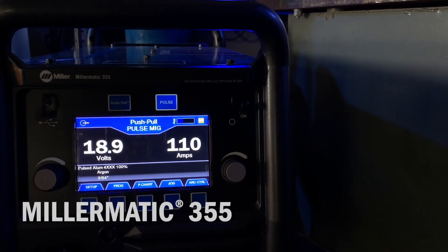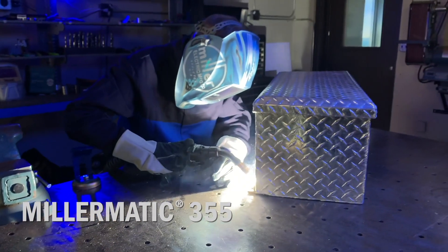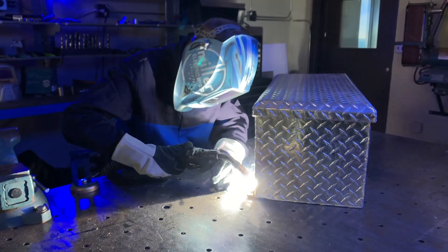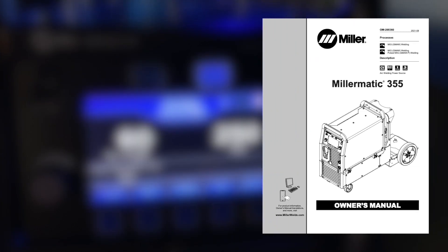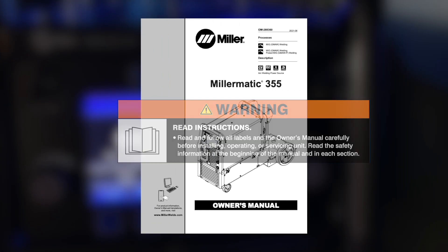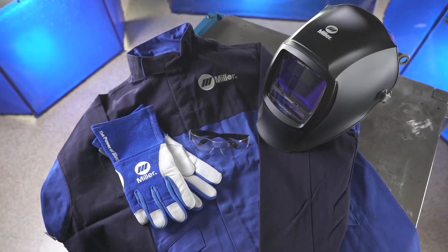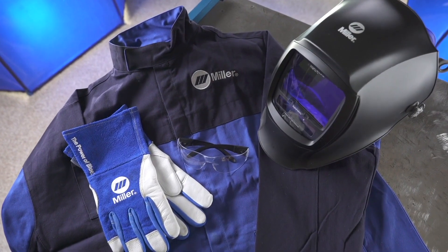Now let's set up the Millermatic 355 using a push-pull gun. We know you're eager to try out your new machine, but before you begin setup, please take a few minutes to review important safety information and tips for the Millermatic 355. And remember to wear appropriate safety gear during setup and welding.